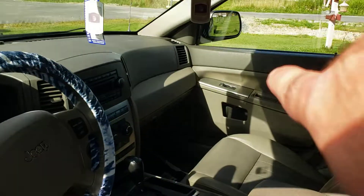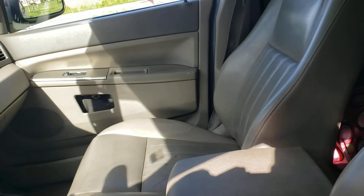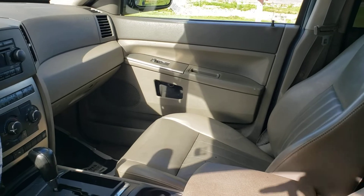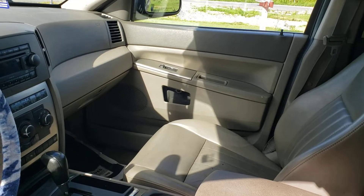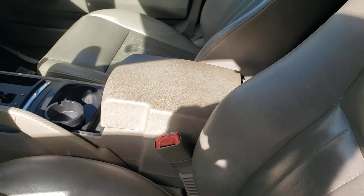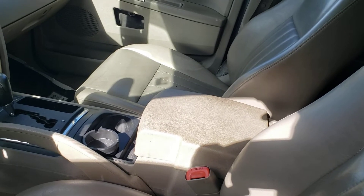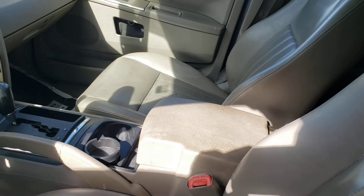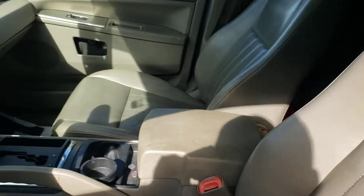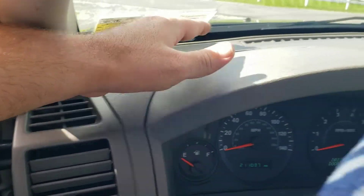If you guys have a 2005 Jeep Grand Cherokee and you want to do this, you can take the door panel off, unhook the 6.9s — if the 6.9s are making a crunchy sound — hook a new wire up and rewire it. Run the wire all the way back to the speaker in the back, and you'll have bass plus tweeters on top of the dash.